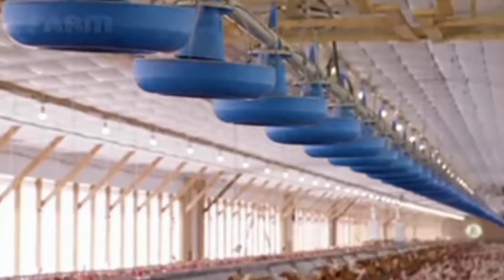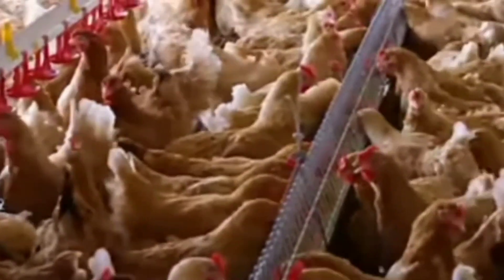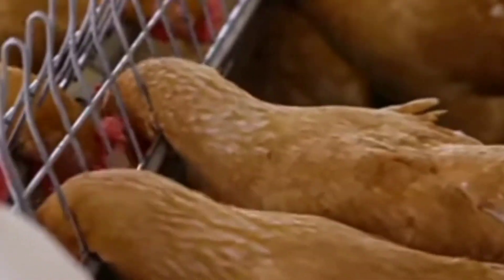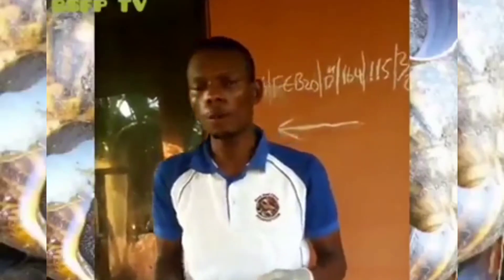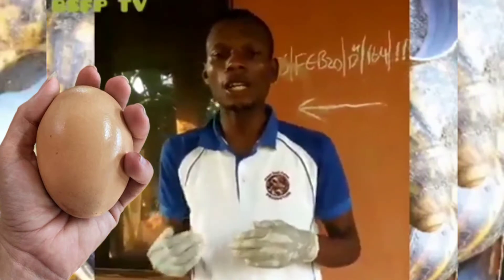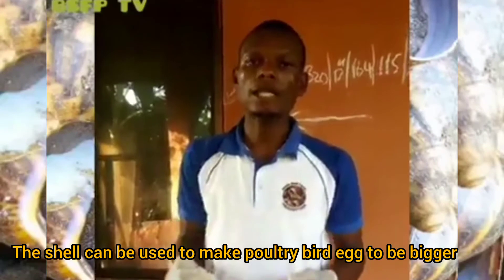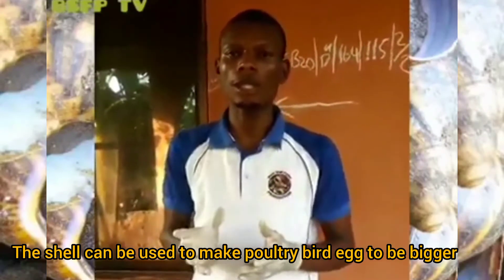The shell is also useful for those who are into poultry business. The shell can also make your eggs — your birthed eggs — bigger. A lot of people complain that their hatched eggs are not big, the eggs are not big. So once you grind the shell and give it to your poultry birds, it makes the eggs to be big.